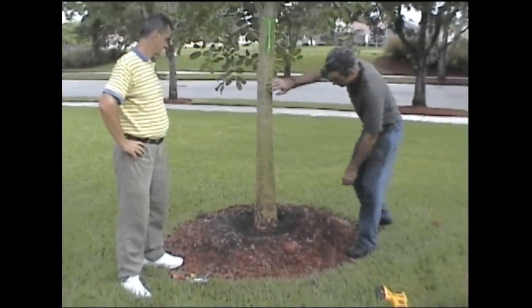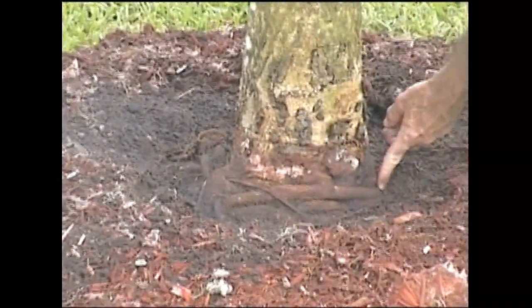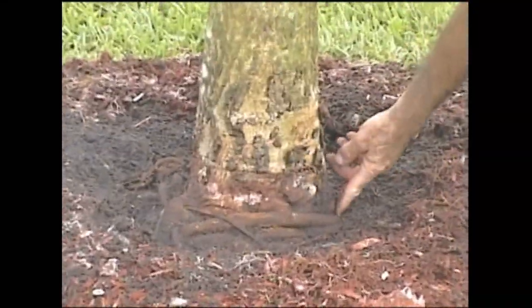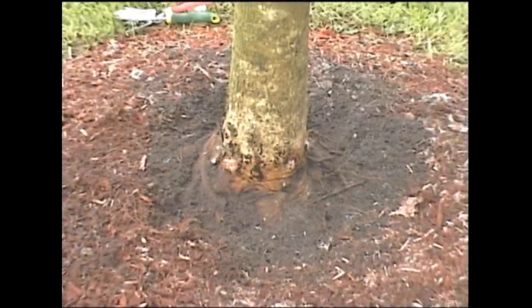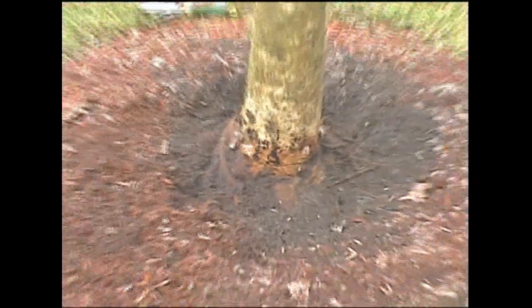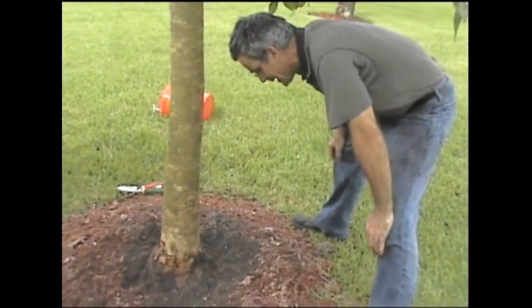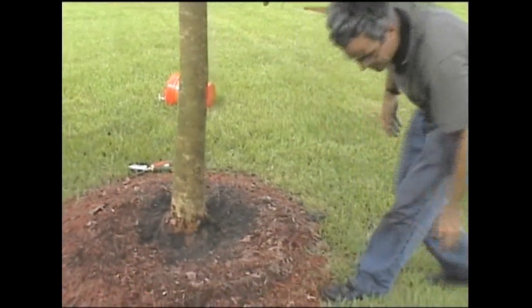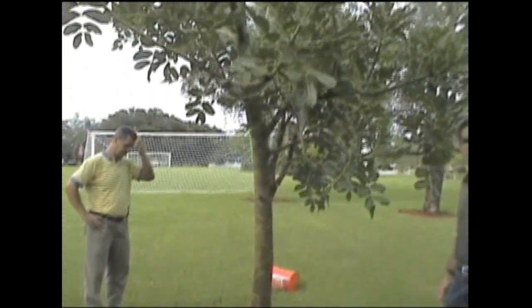If you look closely, we've got one about three-quarters of an inch in diameter that is going around 50% of the trunk circumference. There's another set of roots down below, a little smaller, and maybe even a third. I have no qualms about cutting most, if not all, of these offending roots today. None of them are more than an inch in diameter. And if you look at the tree overall, it's very healthy and very vigorous, so getting rid of those roots isn't going to be an issue whatsoever.